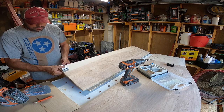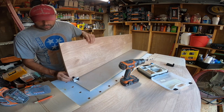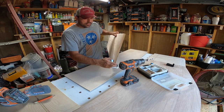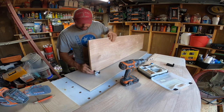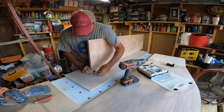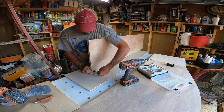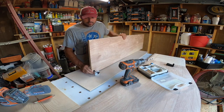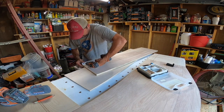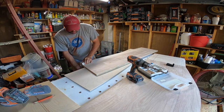So what you do is you set your pocket hole jig where you want your hole drilled. I'm gonna put it all the way to the edge and I'm gonna drill the inside hole — I'm not going to drill the hole at the edge. Then you just tighten your screw down on the back side of it, and then you drill your hole out.